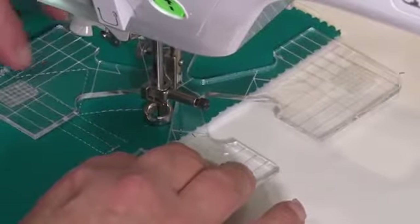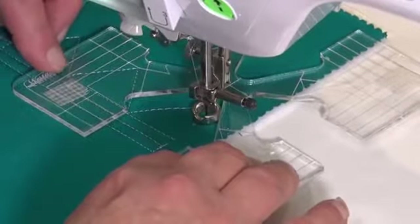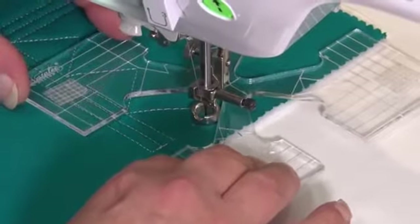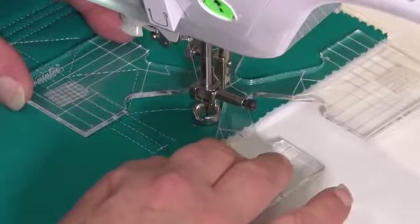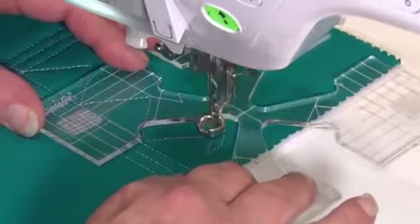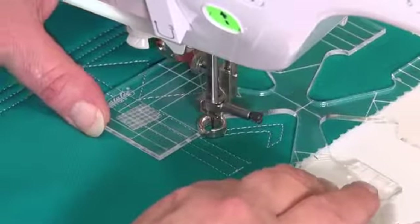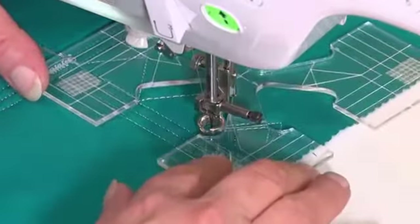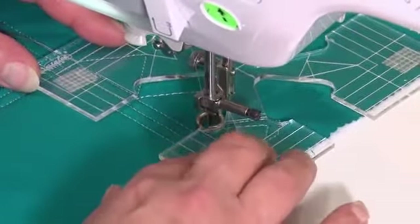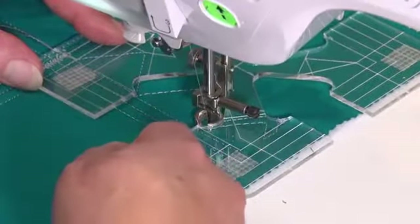There is also a line marked here and that will line up with our center point of the zigzag, and we will also line up on this line here with the center point of the zigzag. So we've got a couple of reference points to check back on. When we get here we'll stop and move along. The quarter inch I'm talking about is a quarter inch spacing from the bottom point to the top next point.